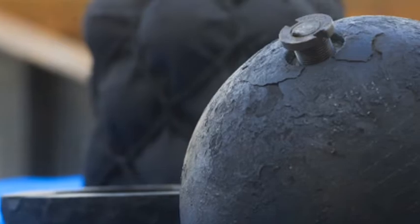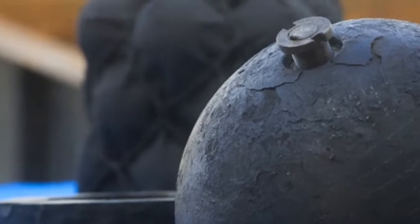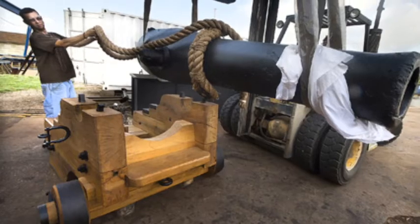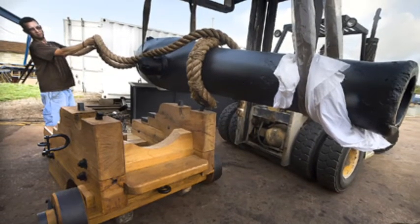Now that that's finally done, we reconstructed a carriage here at the Conservation Research Laboratory, and we're sending it down to Texas City for public display.